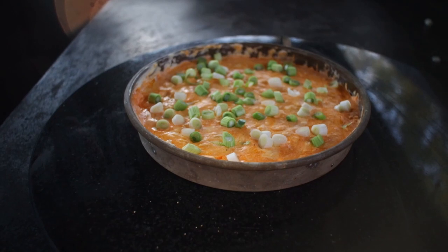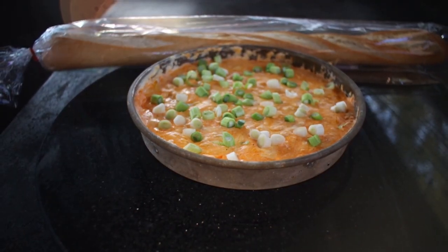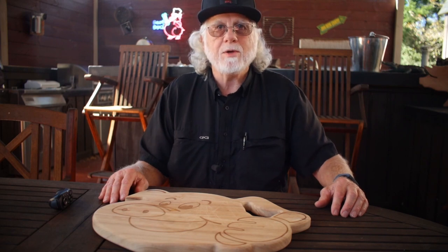Now doesn't that look great? It tastes great too. I appreciate you watching — be sure and hit that like button because that really helps out my channel. Consider subscribing and hope to see you next time at Paw Daddy's Blind Hog BBQ. Thank you.